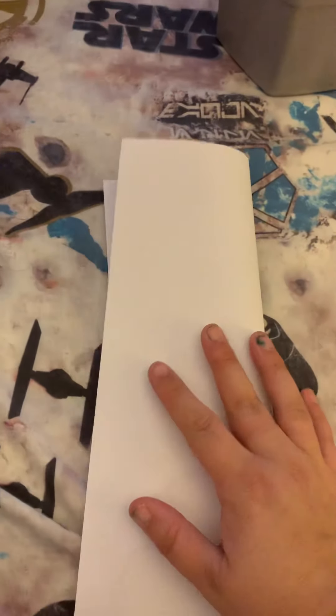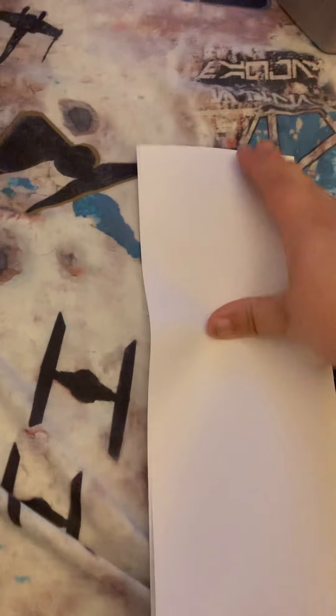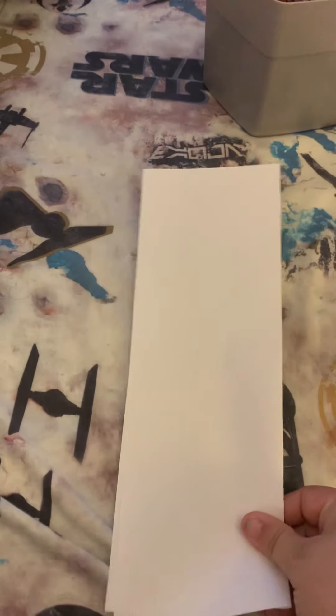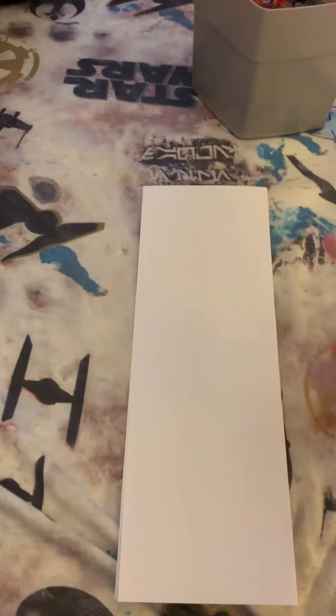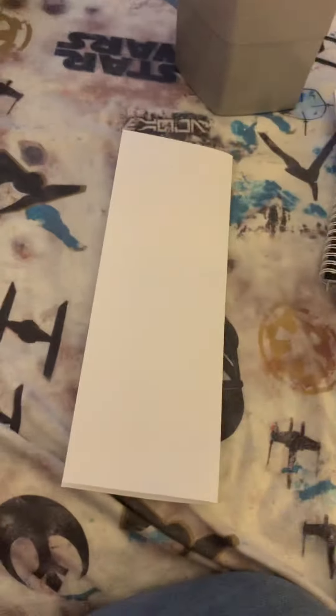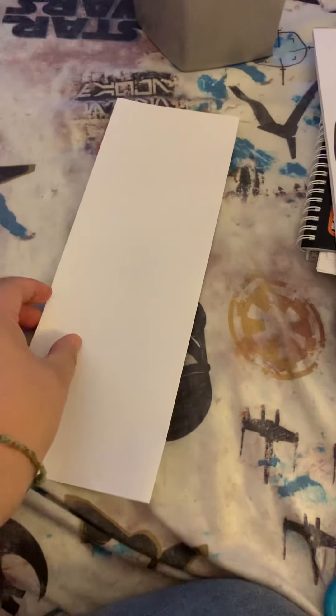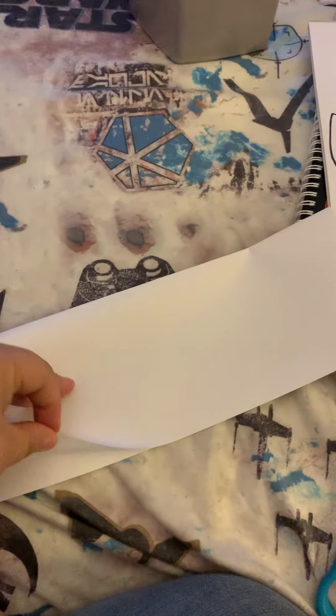Alright fifth graders, we're going to do a photo booth cartoon strip thing. What you need is a piece of white paper and you're going to want to fold it in half. Now if you have a pair of scissors you could just cut down so that you don't have two pieces, but some of you might not have scissors at home, so you can just leave it folded and that'll just be sitting in the back.